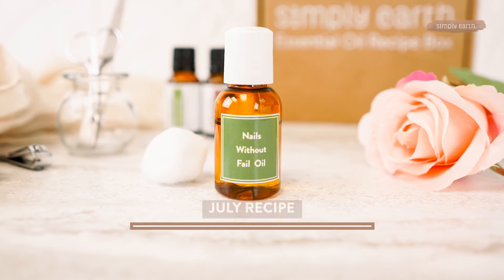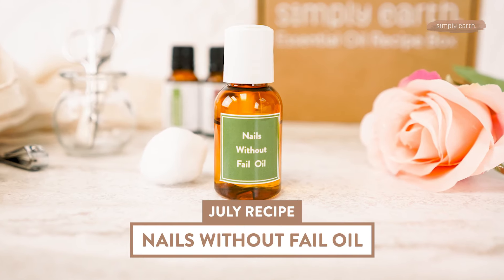So whether you keep your nails long and strong or short and strong, we have a toxin-free recipe to get your nails looking how you want. I'm Katie. And I'm Shiloh. We are aromatherapists for Simply Earth and we love teaching people how to use essential oils. Let's get started with our Nails Without Fail recipe.